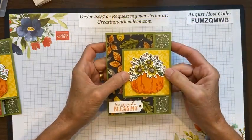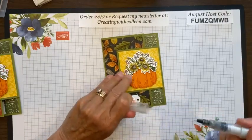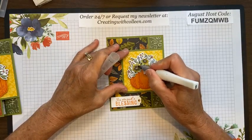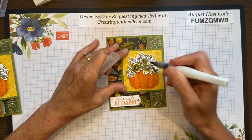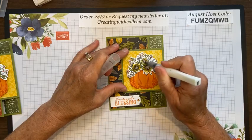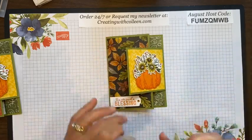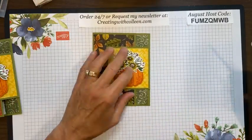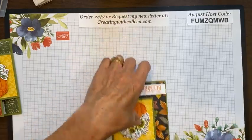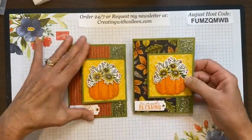And that's almost it — except for the Wink of Stella, because I want some of the flowers to pop. I don't want all the flowers shimmery, just a few to stand out. I'll put Wink of Stella on the sunflowers and it picks up that glitter from the pumpkin. Just on those three — it's perfect. For your card, if you want it to hold down well, give a good crease on your folds. And that, my friends, is the first of the Hello Harvest cards you will see.